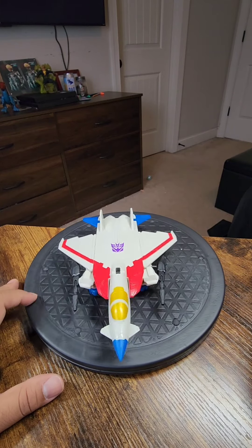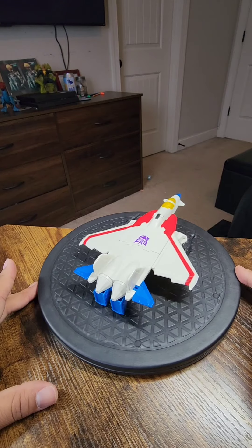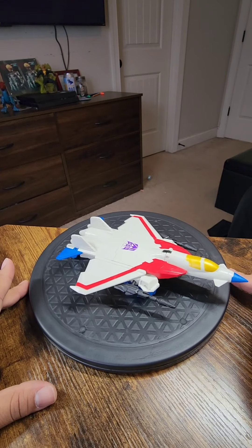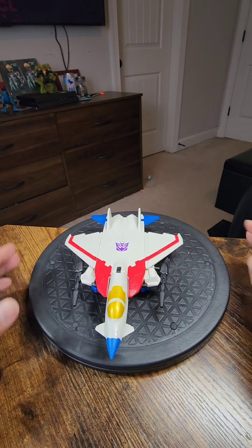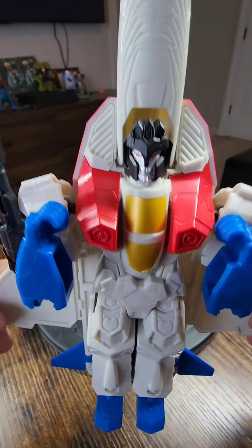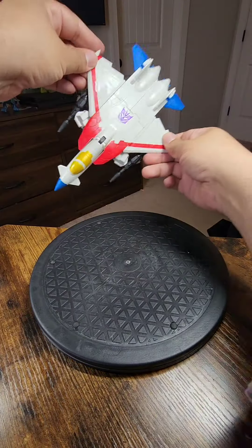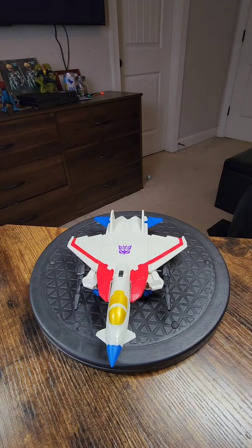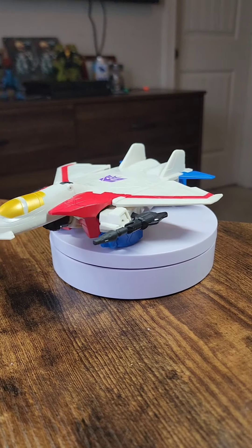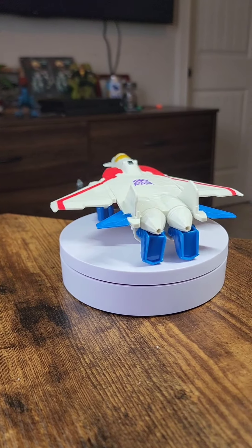At first I was like, what is this? Did I make a mistake? Because he was very stiff when he came out. So this is Starscream — please like and subscribe. Thank you. I do like this. I think my son's going to like this, and I'm glad I got it for $5.99 from Ross. You really can't go wrong.